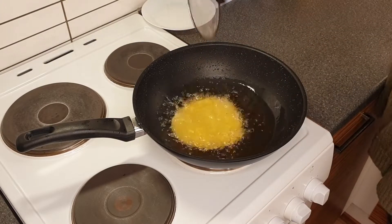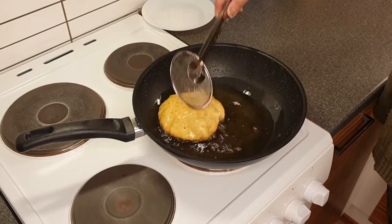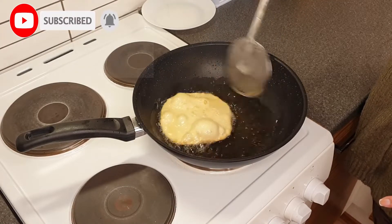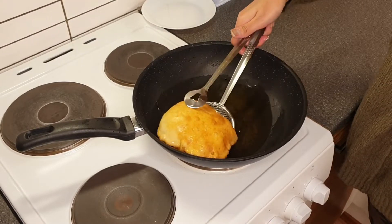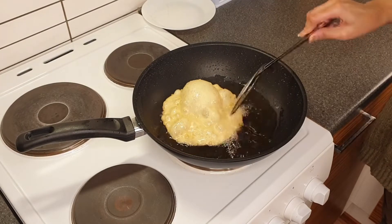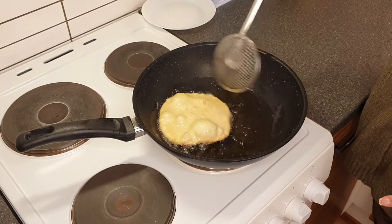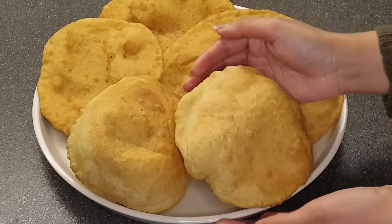Now we fry it in the hot oil, pressing and mixing the sauce. We add more water as needed and continue cooking. Look at how beautiful it has turned out!